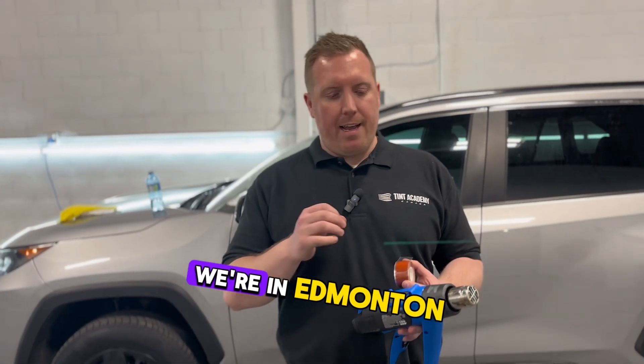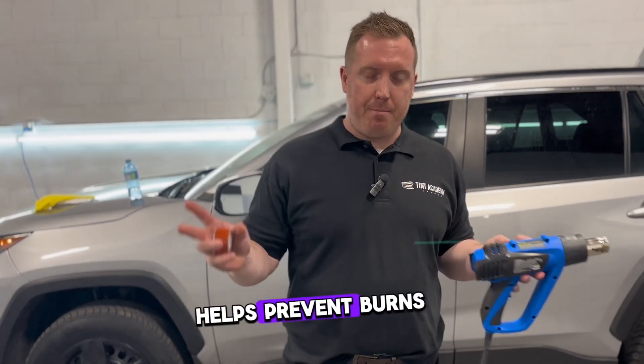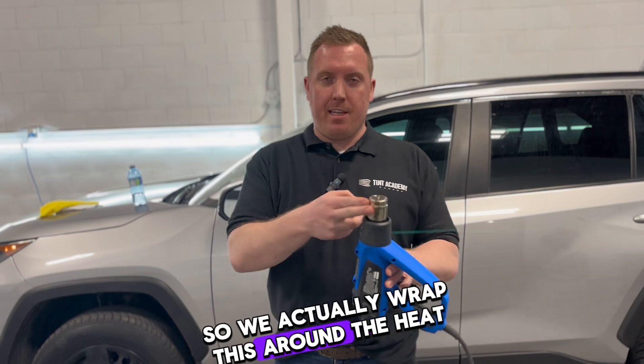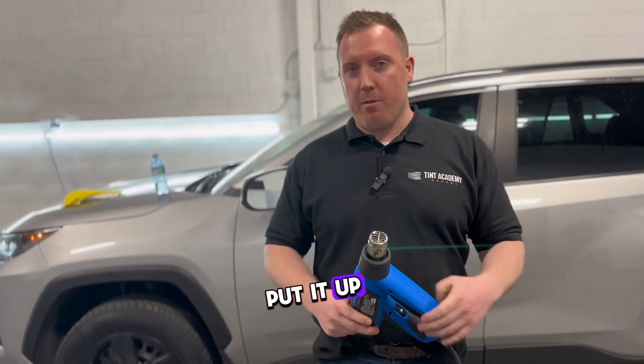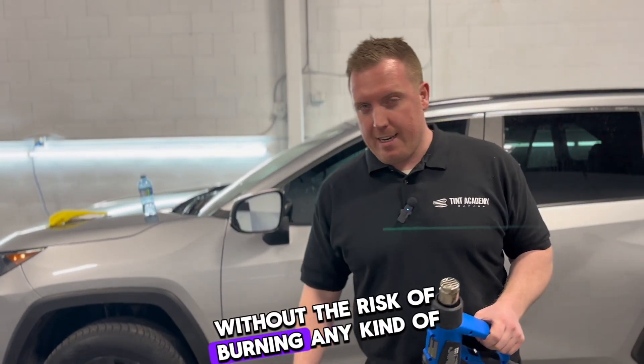Hey guys, Adam here from Tint Academy. We're in Edmonton, Alberta at our course and we're going to demo a new product that helps prevent burns. This is an afterburn infusion tape. We wrapped this around the heat gun so I can use it without burning my hand, put it on the floor without burning, and install film without the risk of burning any panels.